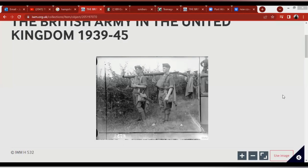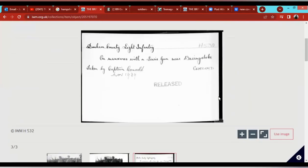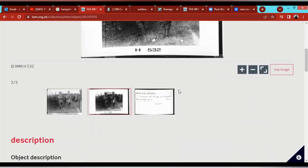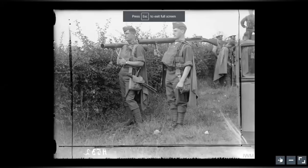Welcome back to another video. Here we're looking at another photo — specifically, men of the Durham Light Infantry, 1939. You wouldn't mistake it for the First World War given the equipment they're carrying. It shows the general service caps, and the document that goes with it says: 'On maneuvers with a Lewis gun near Basingstoke, Durham County Light Infantry, 1939.' Really fascinating. This is the original photo, and it scans really nicely.